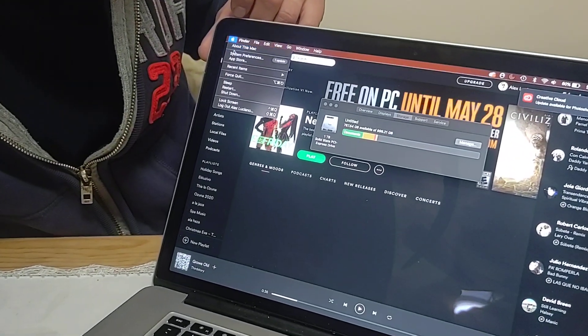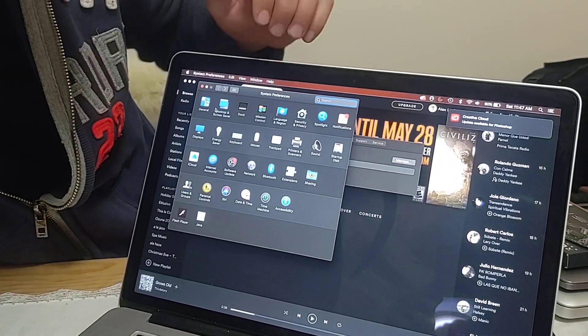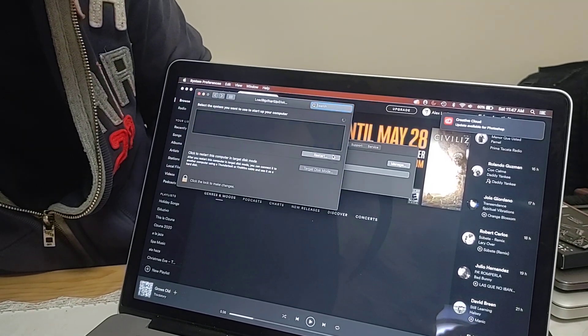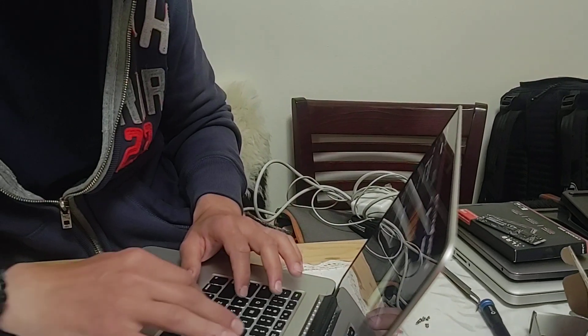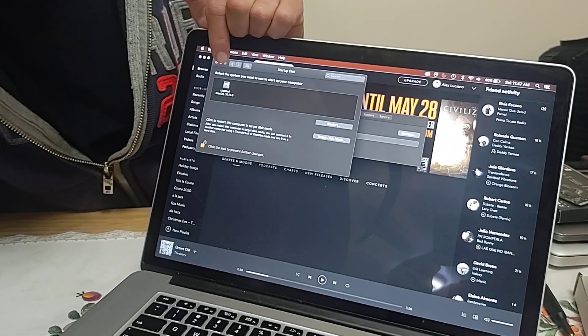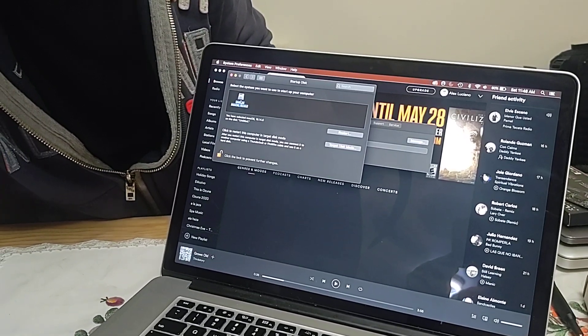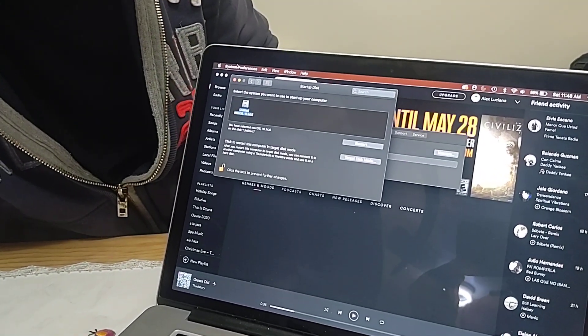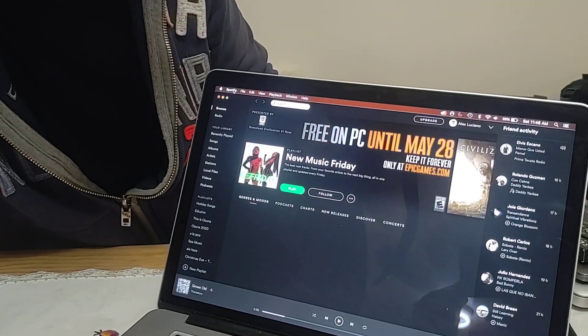There's one more step: you need to tell the computer where to pick up the operating system in order to start. Go to the Apple logo, then System Preferences, and then Startup Disk. Click the lock and enter your password. You'll see the drive listed but not highlighted — click on it so it appears with the blue highlight, and then you can exit System Preferences or restart. The computer will now know where to boot from.